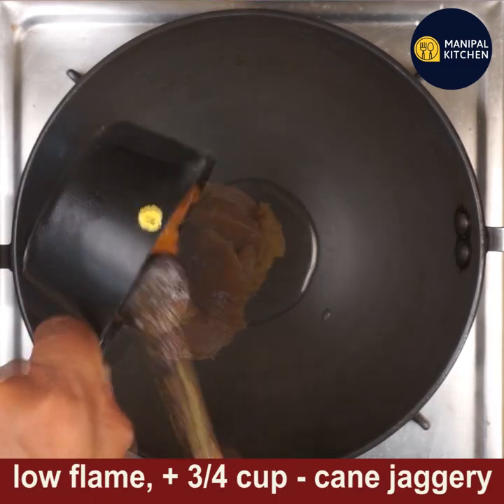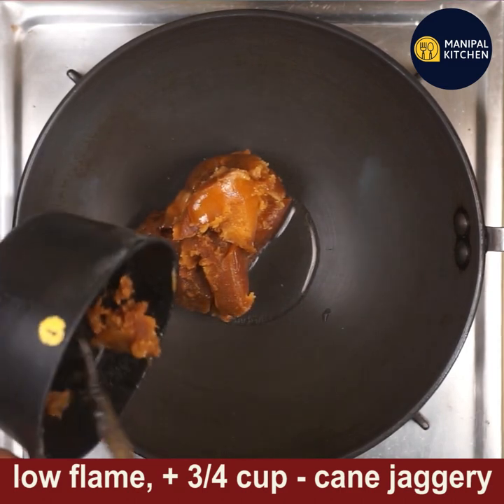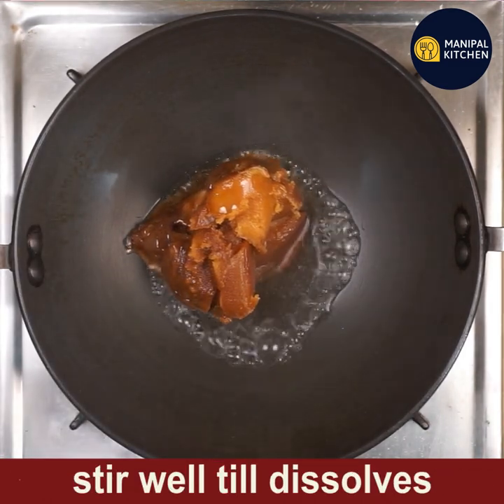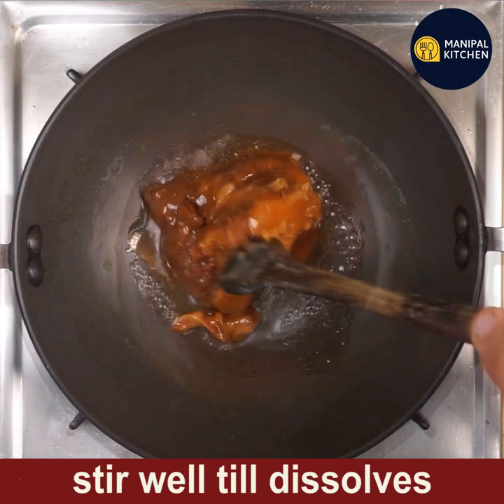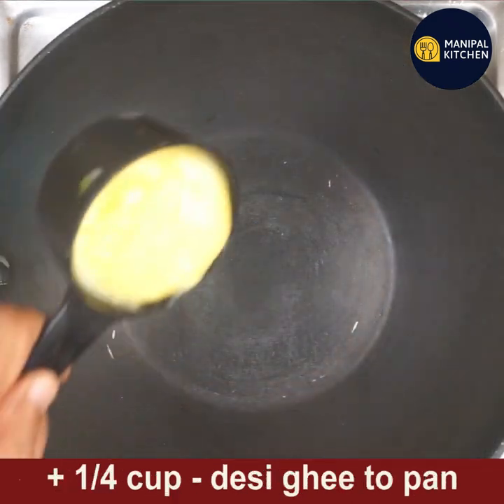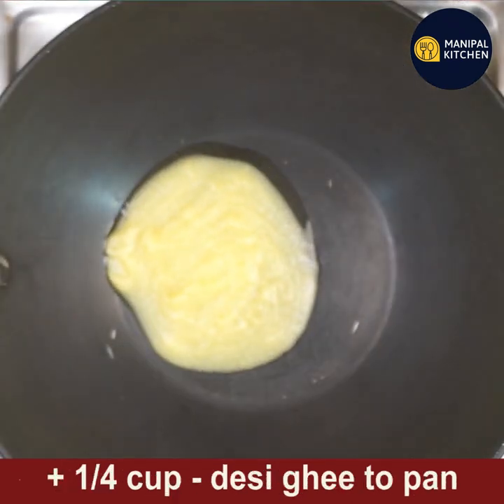Add three-fourth cup of organic cane jaggery and stir well till the jaggery dissolves on low flame only. See, now the jaggery is dissolved — it has to be thick like this. Don't add too much water.